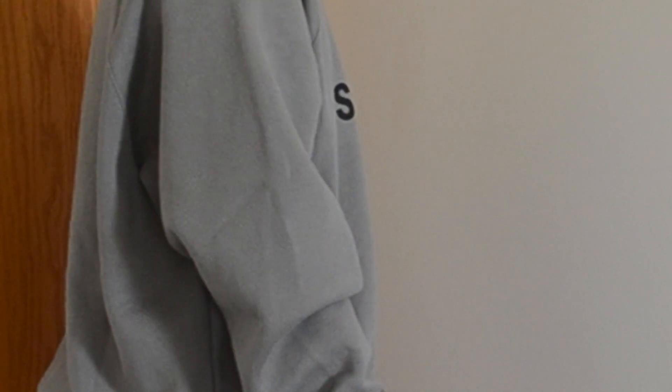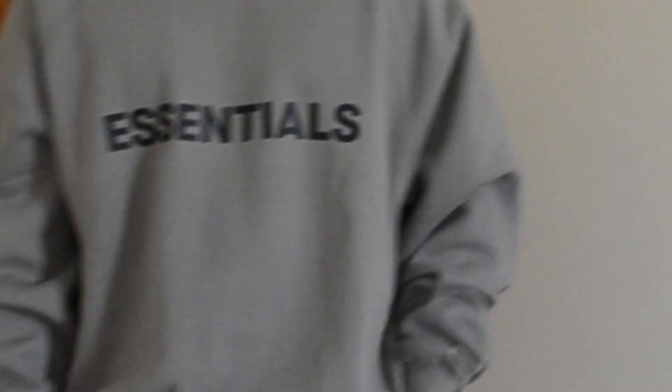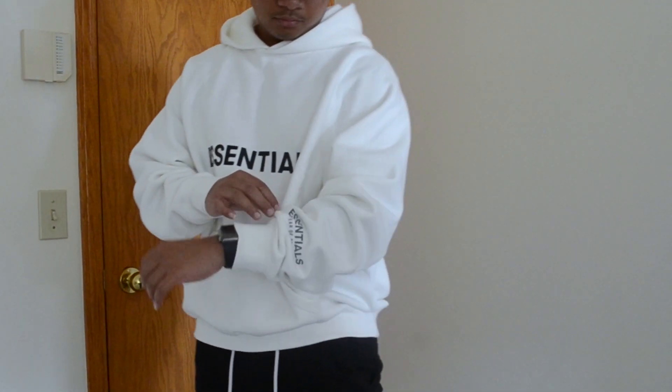My final say about this item is that they are worth copping. I love this hoodie and crewneck so much that I might probably be sleeping on these. The quality, fit, and overall feel of this hoodie is worth a cop.